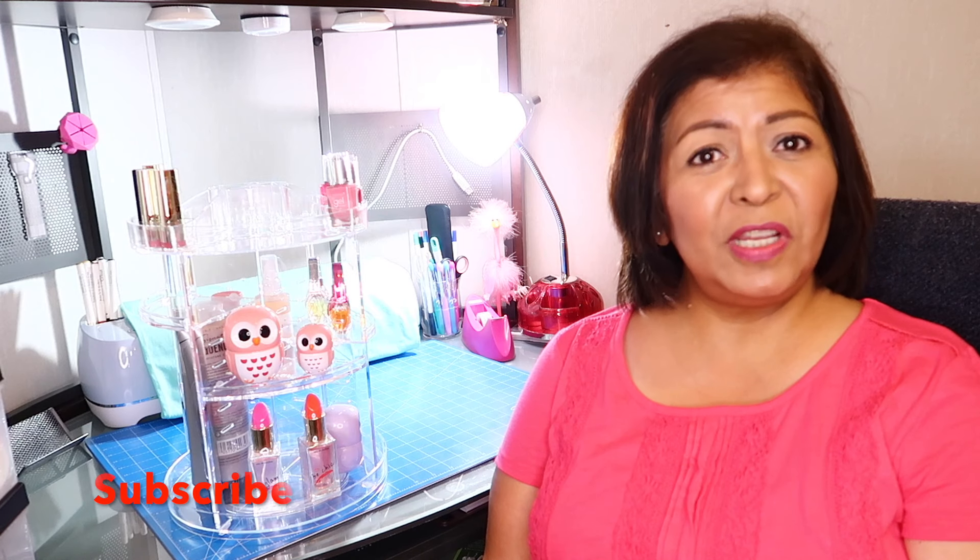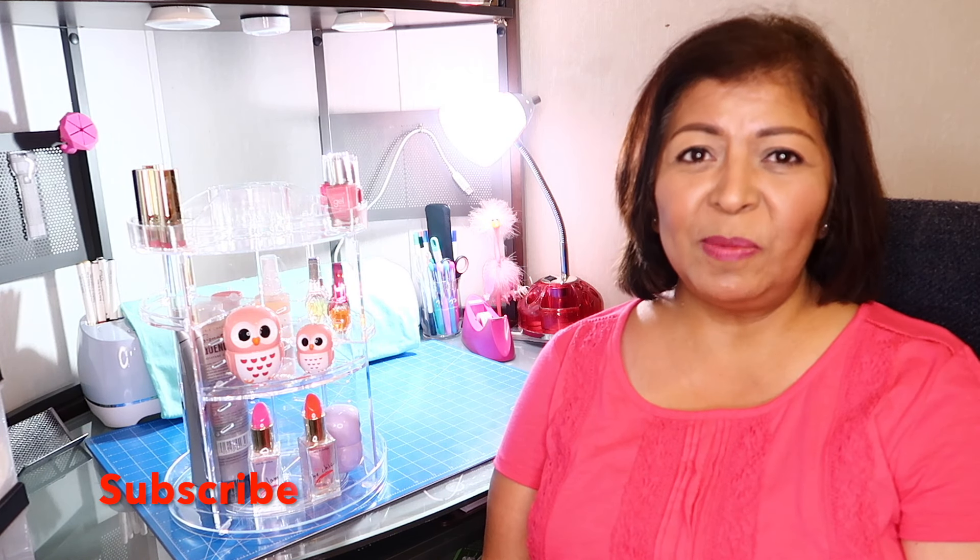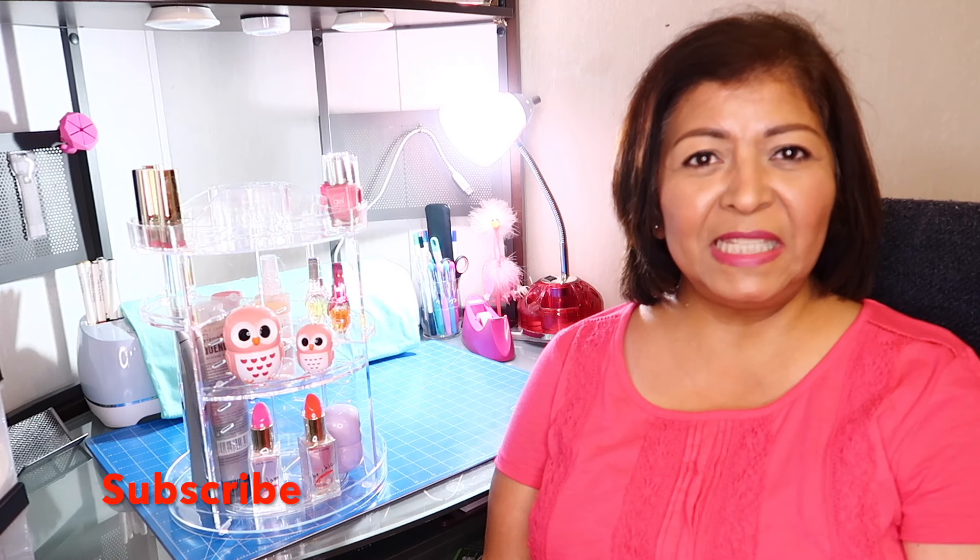Angels, thank you so much for stopping by. I hope you like this video. Please don't forget to comment, like, and subscribe. And until my next video, I send you peace and light — and remember to always sparkle bright.